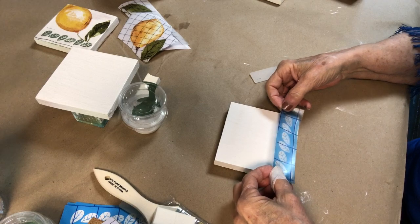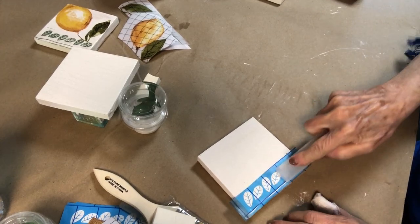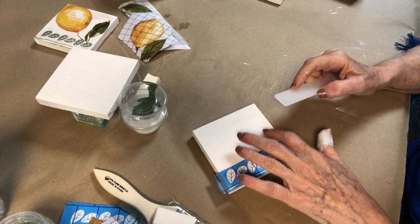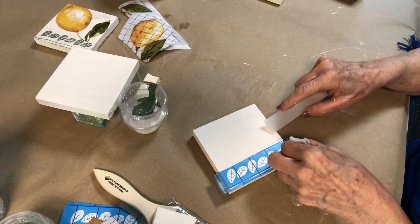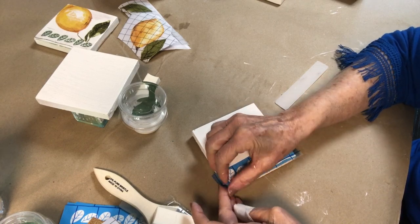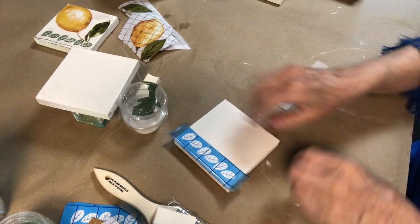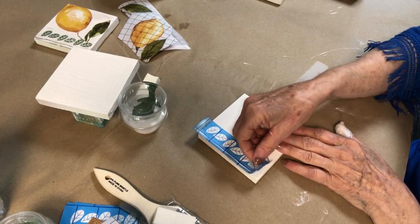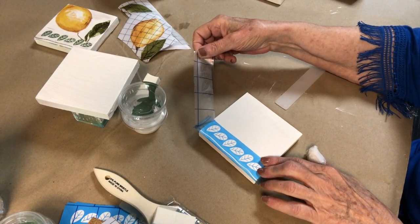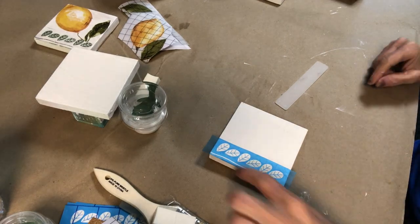Now you want to put your leaves on one side. Line it up. You want to rub it — you want the blue to stick to your coaster so that you can stencil it. Take the clear off; it should pull off relatively easy. You want to make sure the veins stay in the leaves. Then you can discard the clear. Now that's down good — it's a little bit bigger than you need.